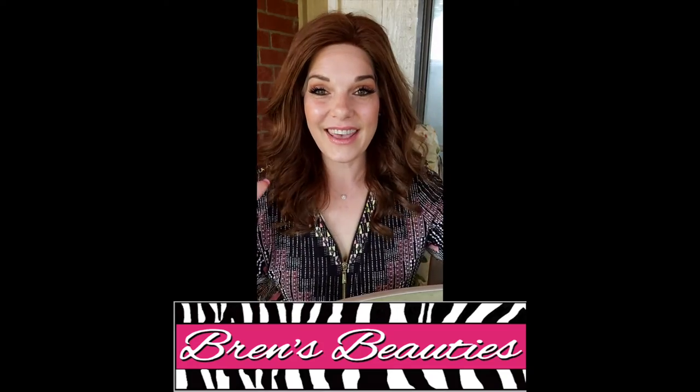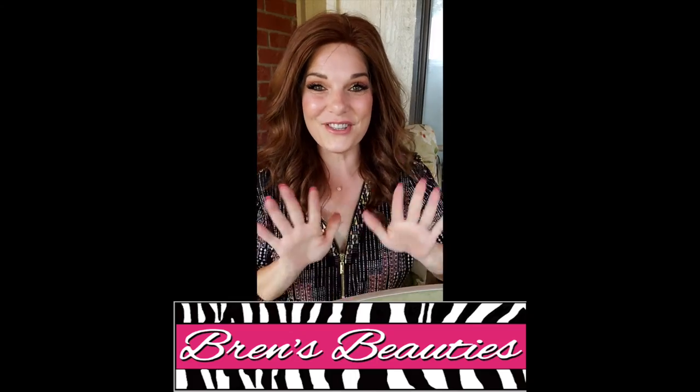Let me know down below, and don't forget to like and subscribe. Thanks for joining me — I'll see you next time!